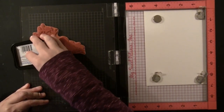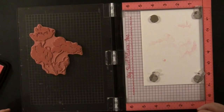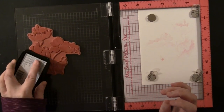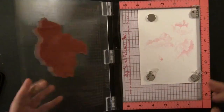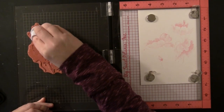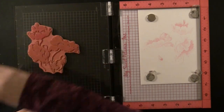I'm using the MISTI by My Sweet Petunia and I am inking the blossoms — the actual flower portion of the stamp — using a very light ink. I'm using Memento Angel Pink first and I'm stamping this a couple of times just to darken up the impression. You can see how much detail and shading is included right on the stamp without even using multiple colors — that's just built right into the stamp.